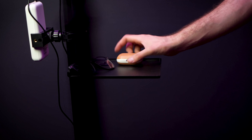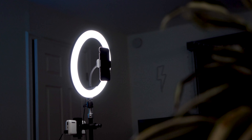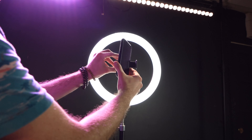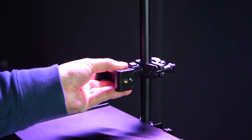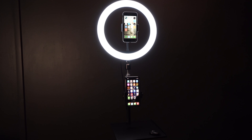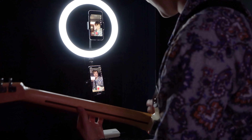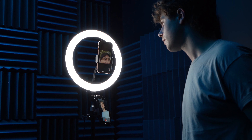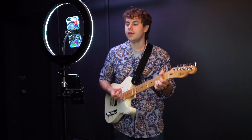There are actually two ways you can mount your smartphone onto the light. The first is with the gooseneck smartphone mount that screws right into the middle of the halo light. The second way is to use the smartphone clamp that can attach anywhere on the tripod stand. You can also use both mounts at the same time for two smartphones if you're streaming off different platforms or recording a video and want two different camera angles. The multiple mounts give you a lot of flexibility on how you can set up your smartphones.